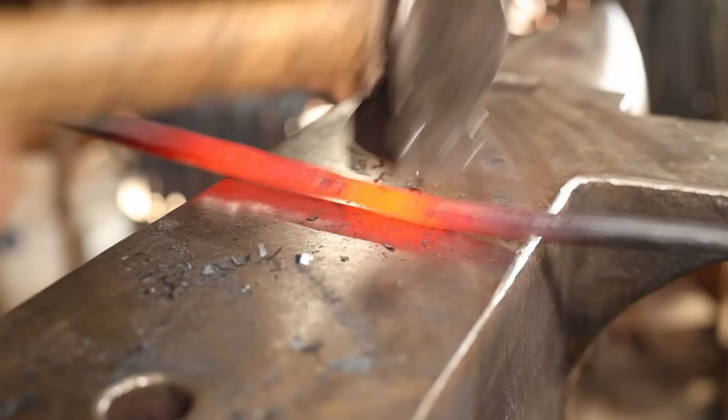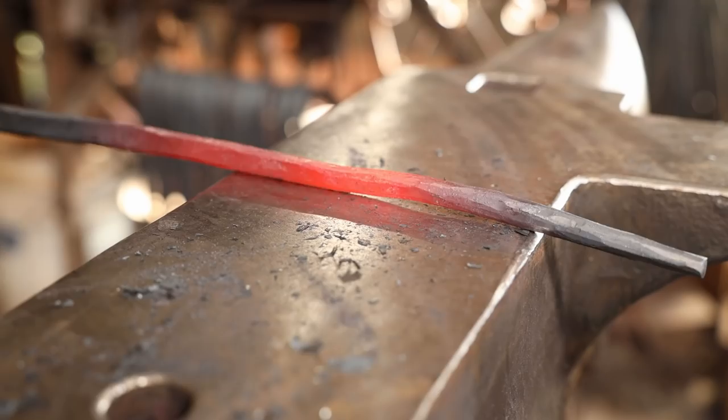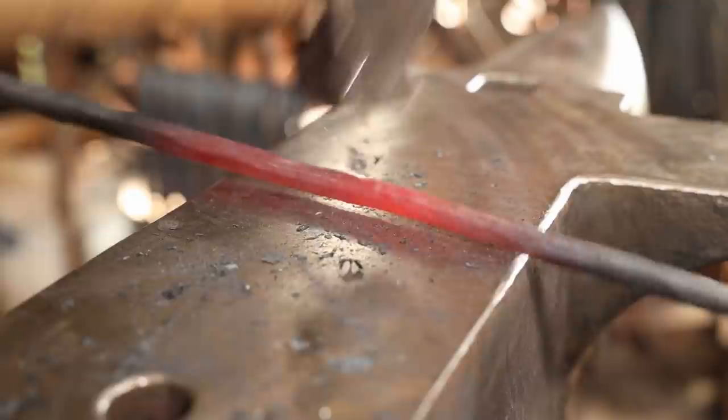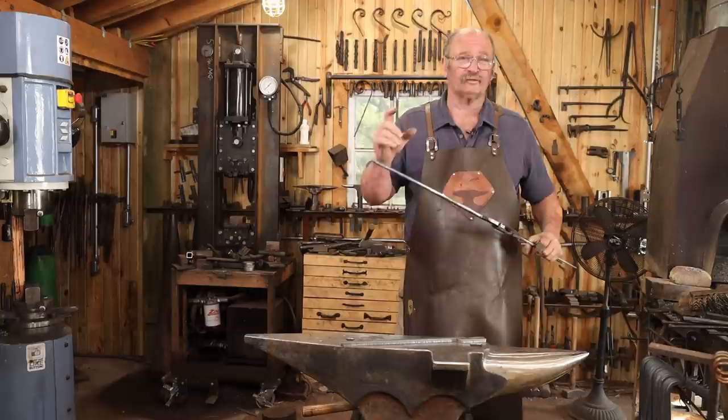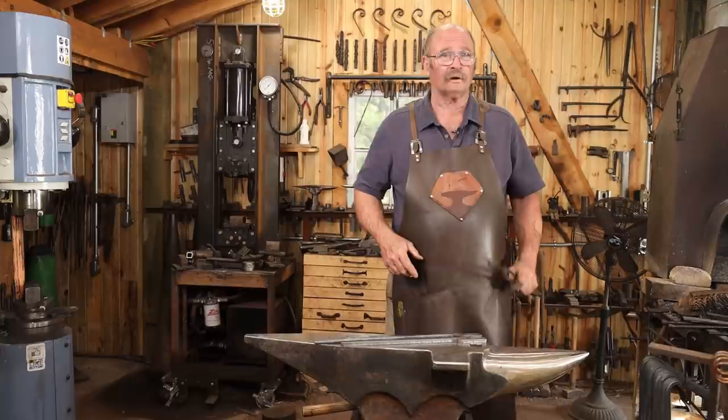And of course, as always, you want to work square, octagon, then round. This results in a tong rein that's much more comfortable to hold on to, and it's just a little bit longer — not a lot. But that little bit of difference might make it more comfortable to reach into a gas forge or something like that, so your hand's just a little bit further away from the heat.